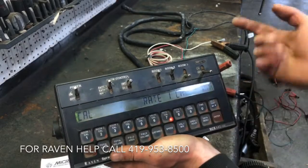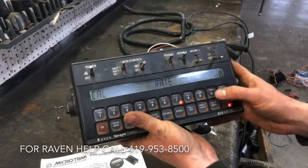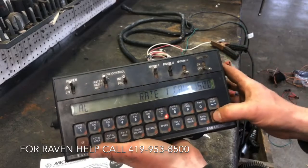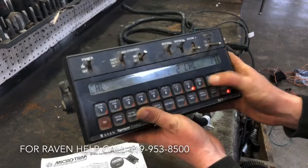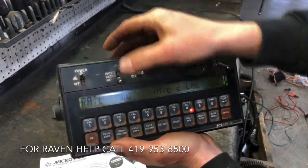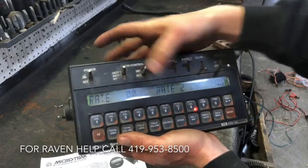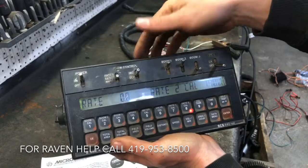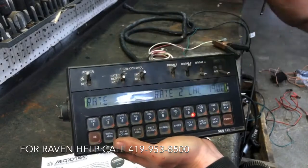Hit enter again and we move on to rate one. Let's say we want rate one to be 150 — enter 1, 5, 0, 0. There's a decimal in there, don't forget that. Hit enter. Rate two — 190. Hit enter. What this does is right here you can toggle between rate one, rate two, and manual as you're going through the field. Rate one is whatever you punched in — 150. If you want to jump up to your second rate of 190, it will instantly do that when you switch from rate one to rate two on the fly. That's handy.